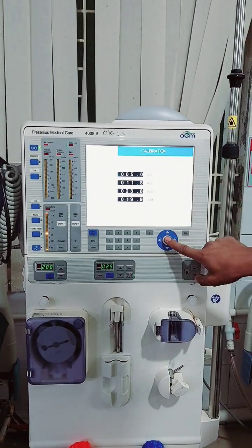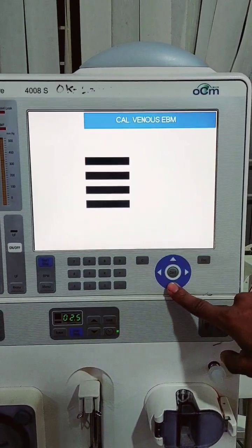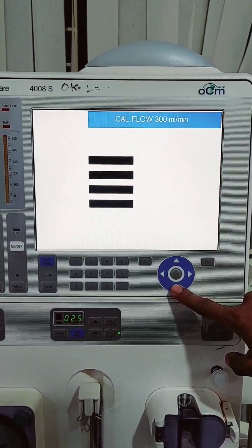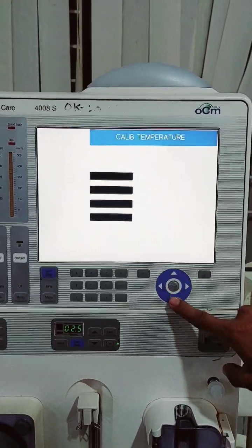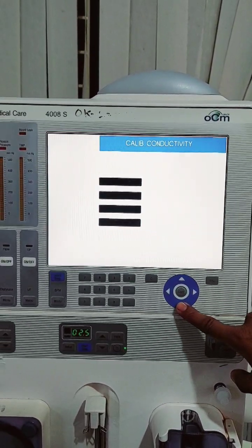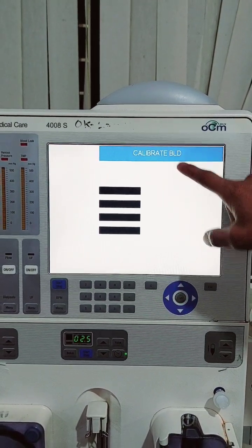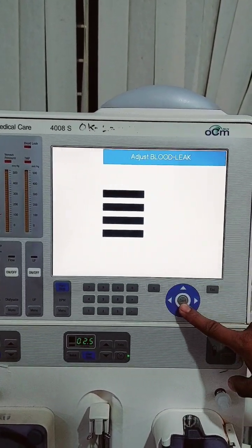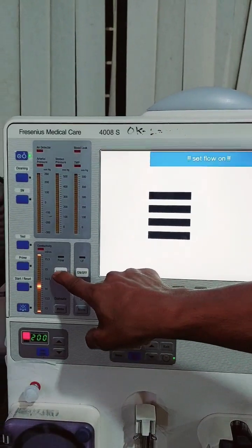Calibration. Press the confirm key. Calibrate blood. Confirm key. Okay, follow on.